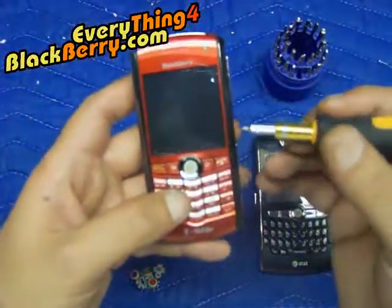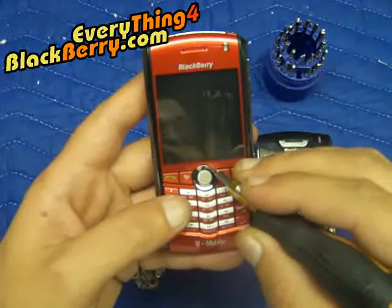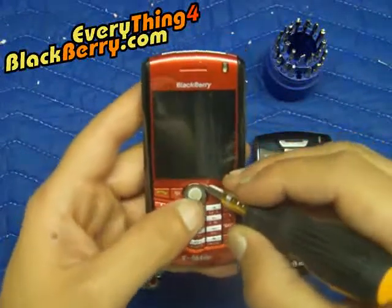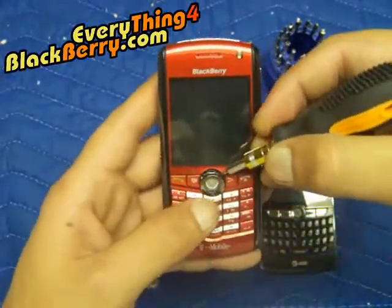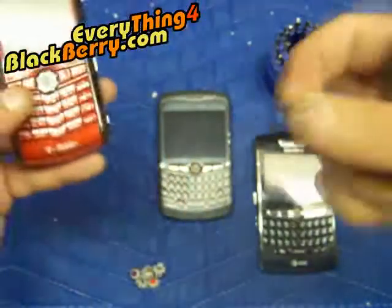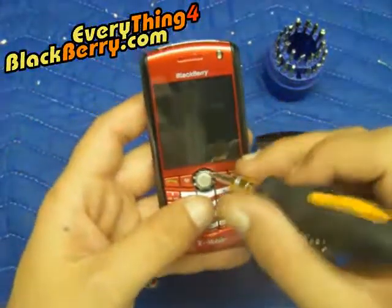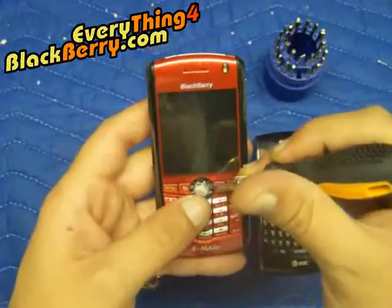It's a really easy thing to do. You take your small flat screwdriver and go in between the ring and the lens, and you just pop it towards you. Once it pops, just shake it maybe a little bit — sometimes it pops all over the room, so be careful and put your finger on it. Some people tap the phone to get the trackball out; I just prefer to use the screwdriver.